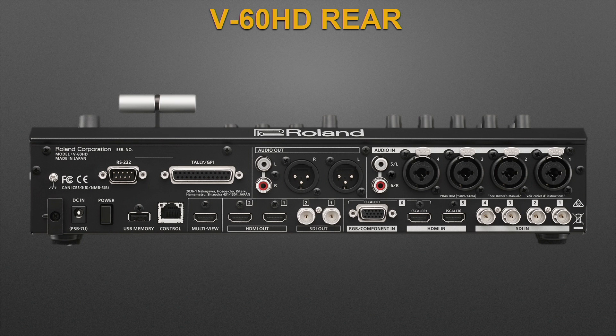Inputs five and six are worry-free multi-format scaling inputs — they can take in a variety of resolutions and will resize the video automatically to match the output format. Additionally, via menu > video input > HDMI input settings, you can change the size and position of the video even further. Input six also has an RGB and component input, so you can flex input six from HDMI to analog.